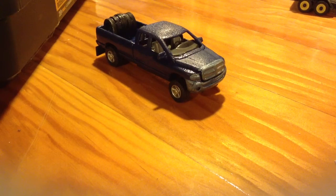Now that I showed you how to make mud flaps, I'm going to show you how to make toolboxes — like, for the back of your truck.